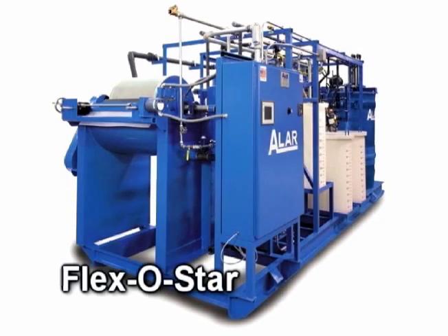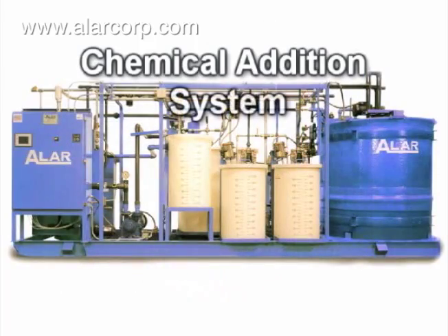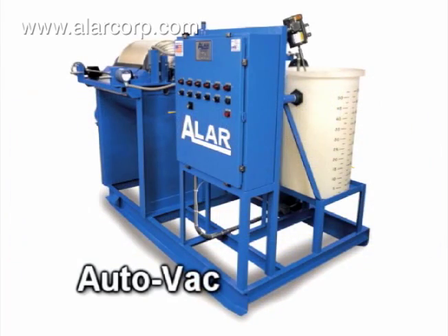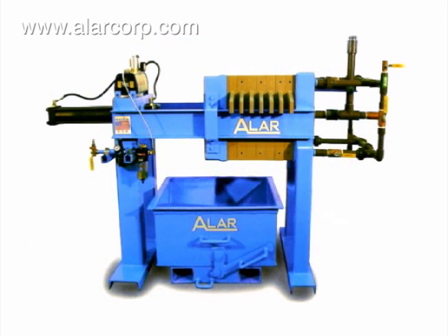To achieve the individual discharge requirements of industries worldwide, Alar custom designs and manufactures the most advanced water pollution control equipment.